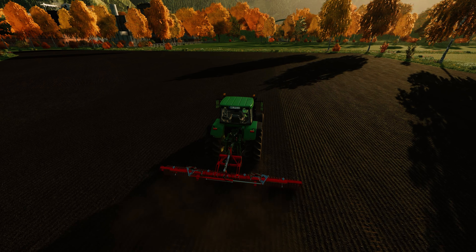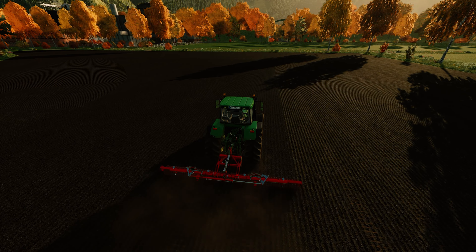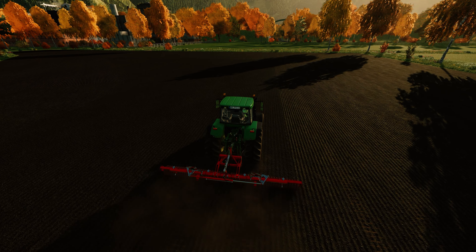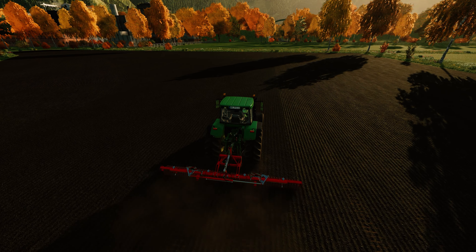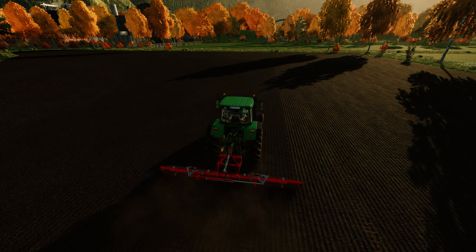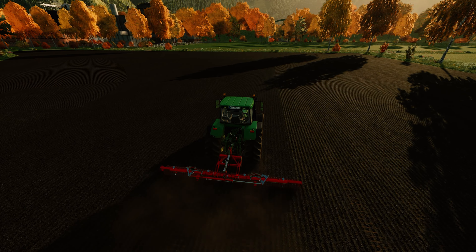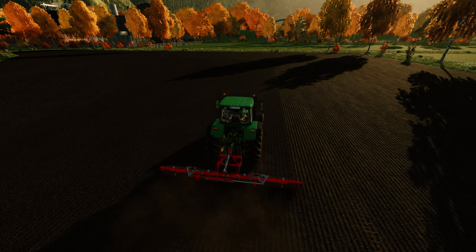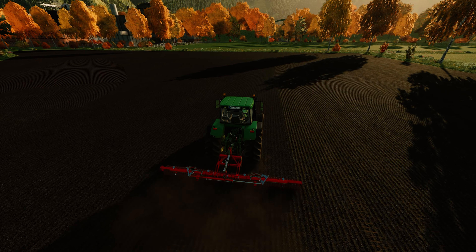What does the map say? A couple little passes — one little pass around the outside and I think that ought to wrap her up. I do like this roller, and if it doubles up as a mulcher, that's awesome.